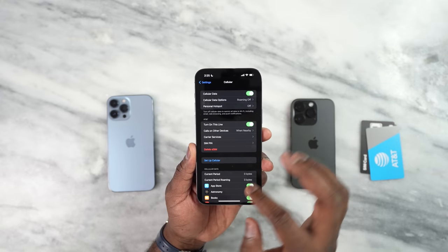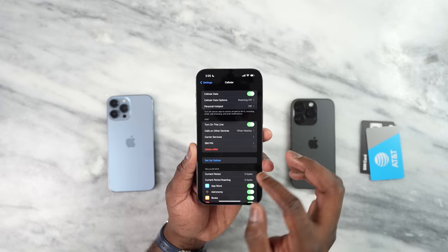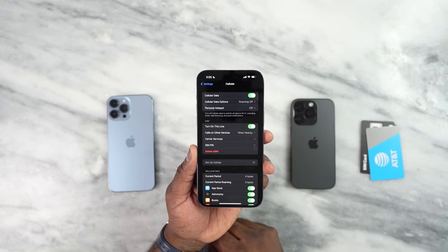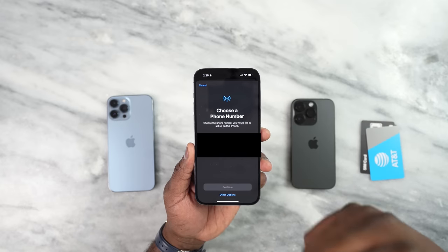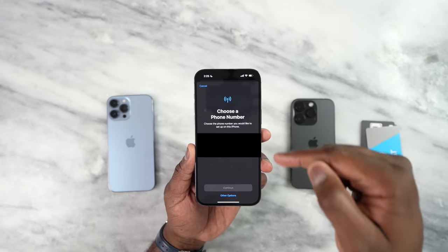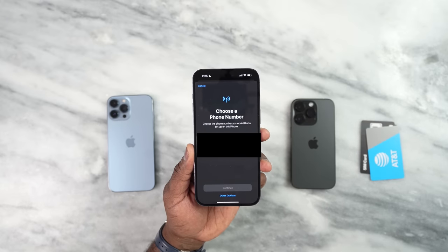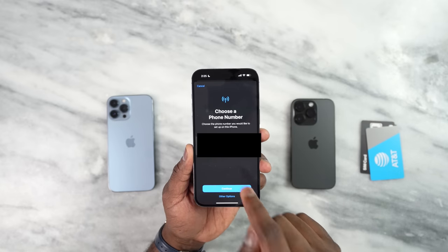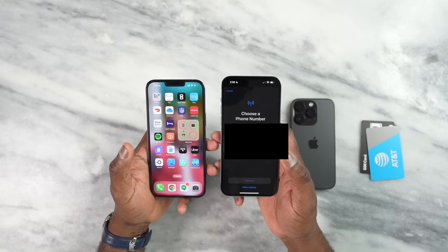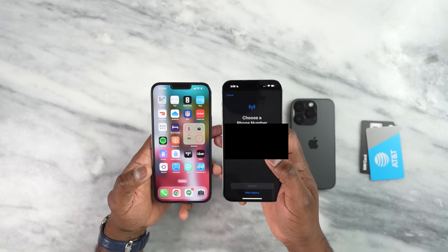So you can see here I've got 'Delete eSIM' — I can delete that AT&T SIM I just set up — but I can also set up another SIM card. When I click on that, it still brings up the two options I had before: the 13 Pro Max, which is a physical SIM, and the iPhone 14 Pro, which is an eSIM. I'm going to transfer that physical SIM card by clicking the 13 Pro Max option.